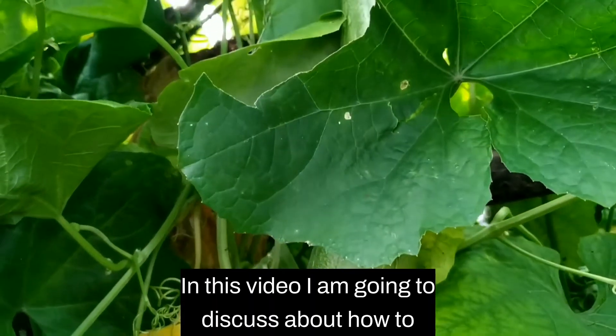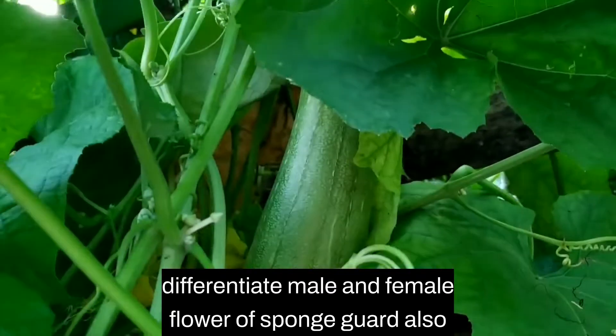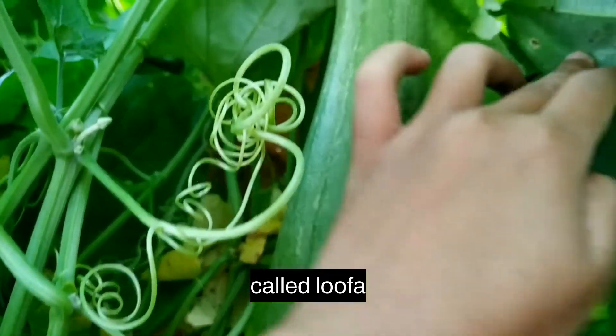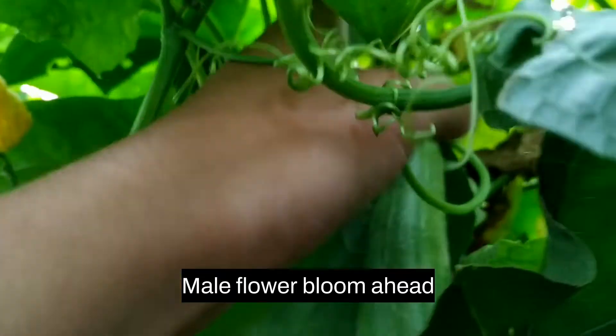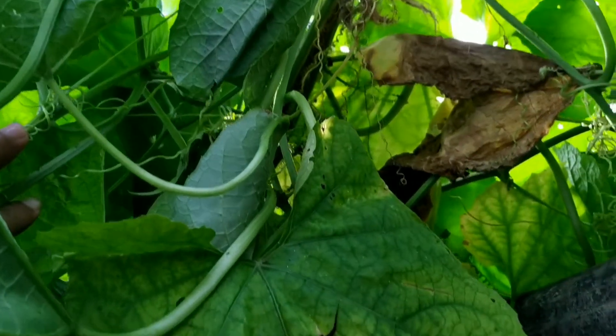In this video I am going to discuss how to differentiate male and female flowers of sponge gourd, also called luffa, in Cucurbitaceae crops. Male flowers bloom ahead of female flowers and they are seen in clusters.